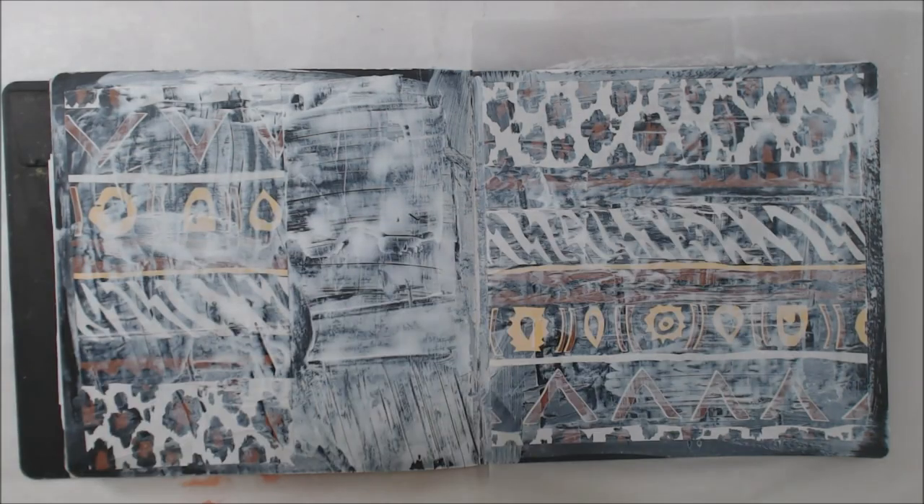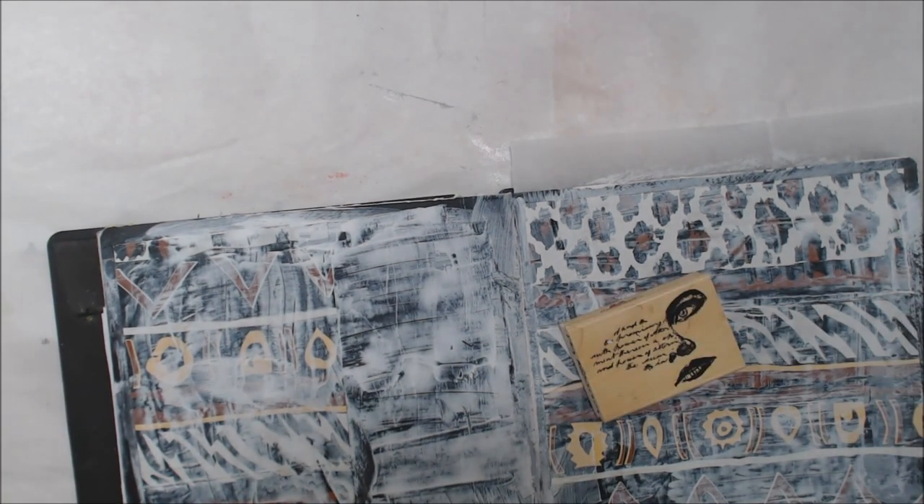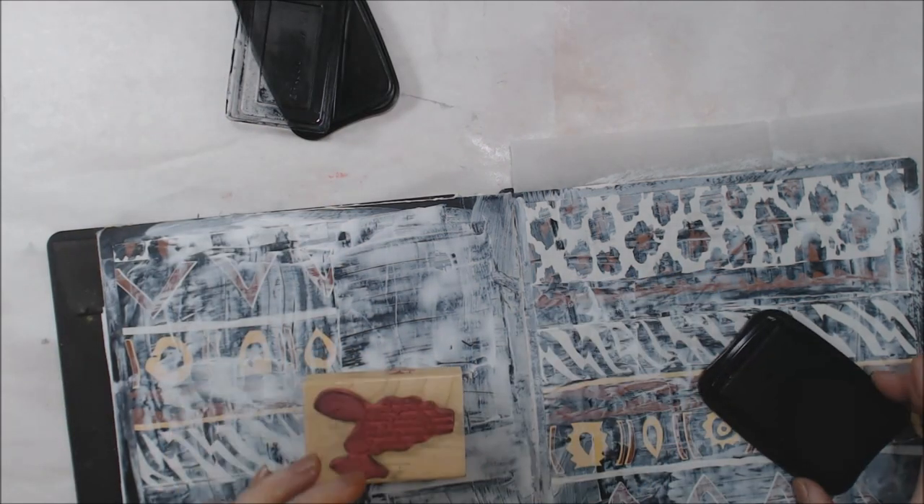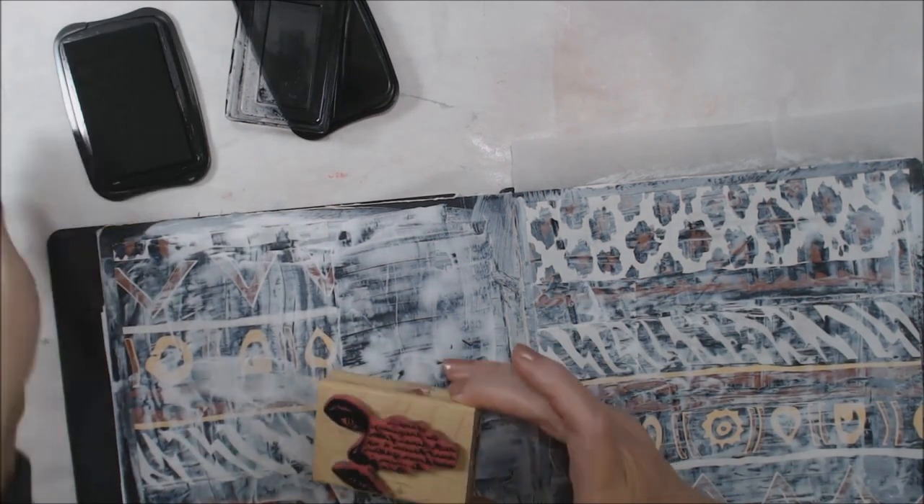Hello everyone, it's time for that top secret mission of the month, Mission Inspiration, and we have a good one this month. Let me get my directions and we'll get started.